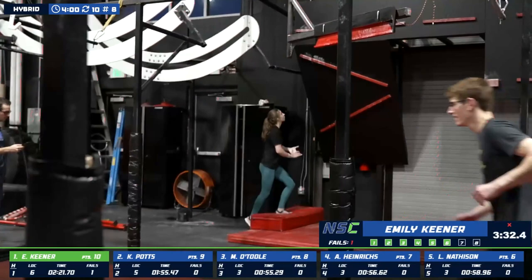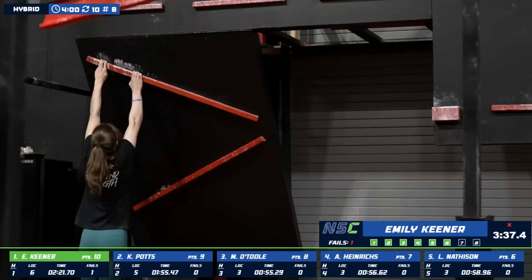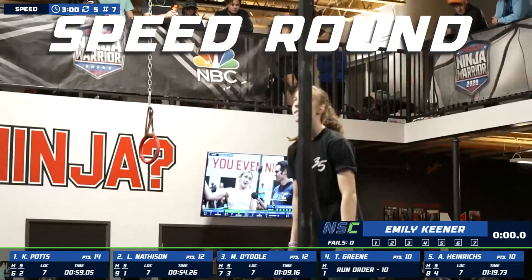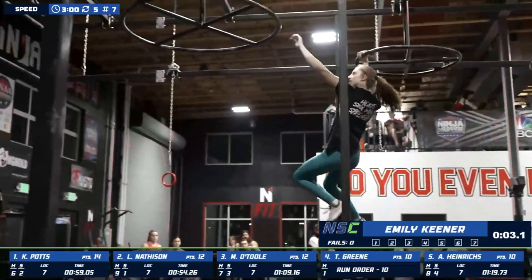Let's see how she decides to attack this. How much do you want to save for the later courses as well? Because right now she's sitting in first currently. She jumps up but peels off, and I think she's going to save it for later. Still a great run from Emily there. Yeah, it was just a flawless run from Lila — transitioning through everything pretty smoothly, no hiccups.